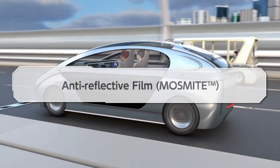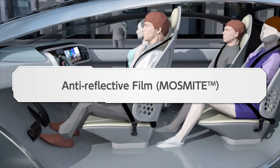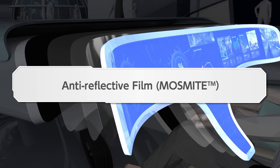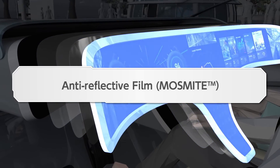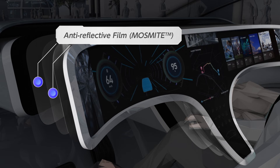The comfort of the interior space is becoming more and more important in autonomous cars. Here, we would like to introduce Mitsubishi Chemical's anti-reflective film, Mossmite, which can contribute to the creation of entertainment spaces.